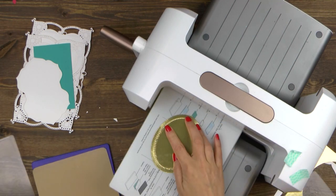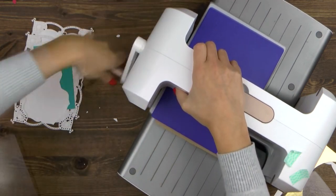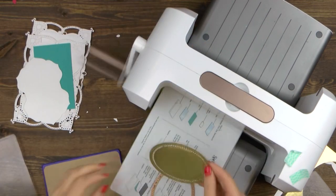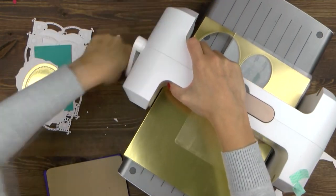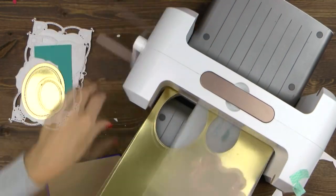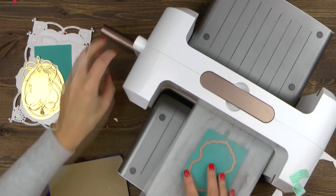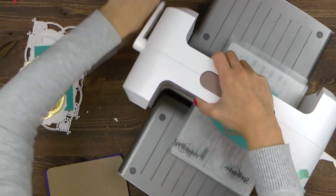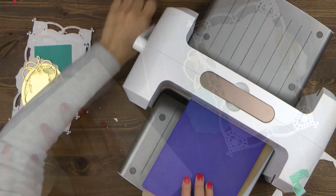I'm using the oval die and the hemstitch detail die to cut the piece out, and only keeping the hemstitch detail die to emboss my die cut. I'm also die cutting a decorative label out of the same gold foil paper — I'm not embossing this one, there's no need to do so. And finally I die cut another label out of blue paper. The die cutting portion of this video is over — time to assemble the card.